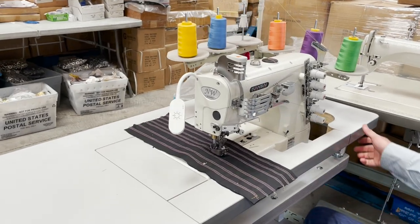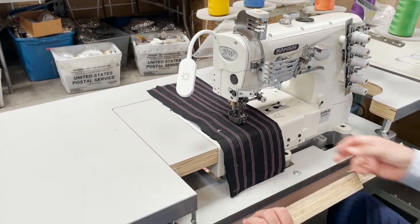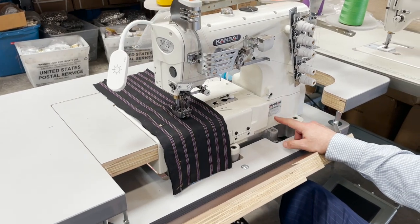Hello everyone, David from goldstartool.com. A very quick video on a cover stitch machine made by Kansai Special, made in Japan.